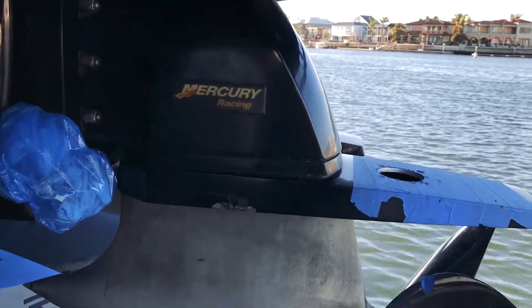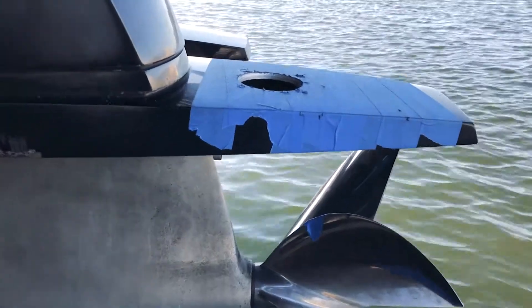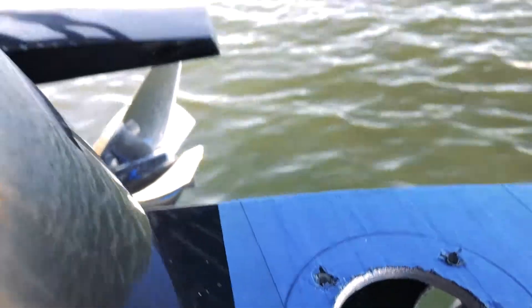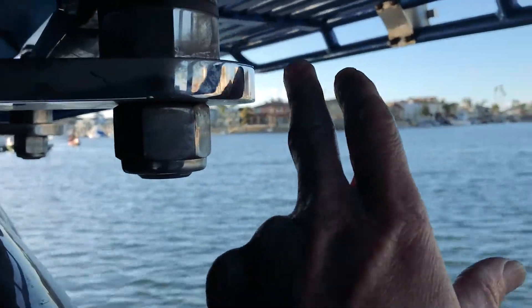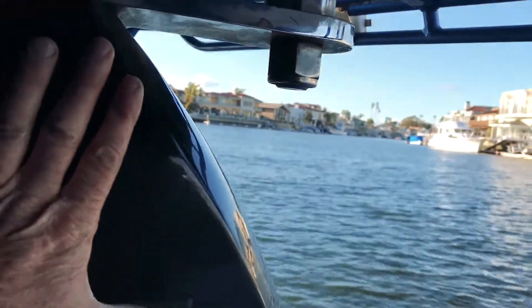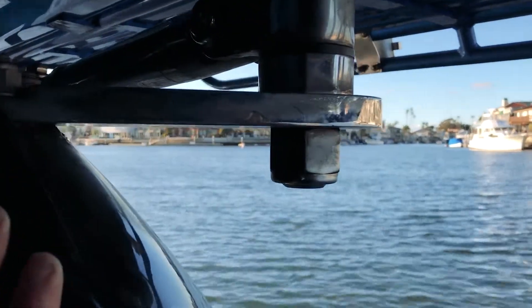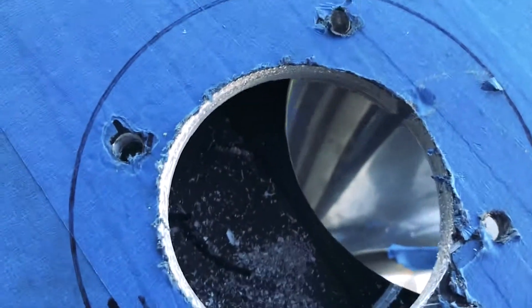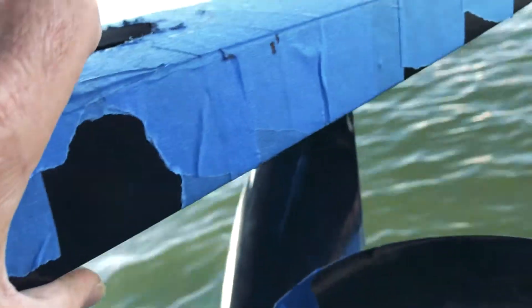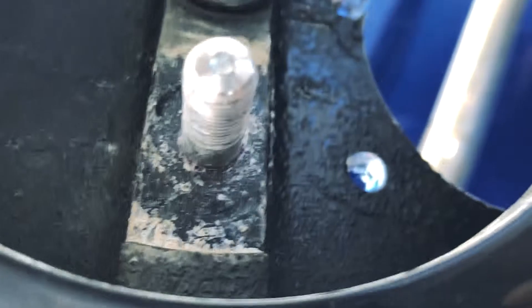We're installing six-drive aerators here. We've got the top hole drilled, and we're one and a half inches away from the drive. The top tube was almost touching — it's a bigger bracket that sticks off the back on this particular boat. I wanted to make sure the nuts at the bottom of these four screws clear, and they barely did.